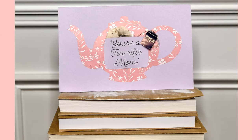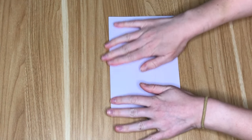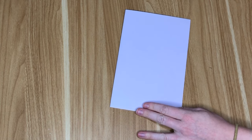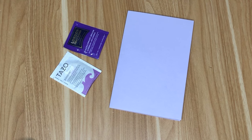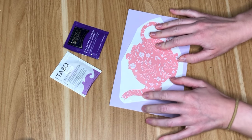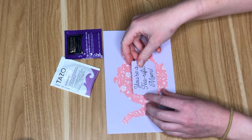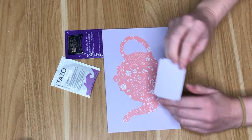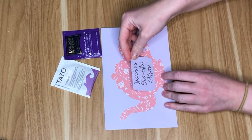Next DIY we are going back to the basics and making a simple Mother's Day card, but this one's a little bit more fun because it has a little present tucked inside. I grabbed some lavender cardstock and went with some lavender purpley colored teas so it would all go together. I cut out a teapot shape using some vinyl, though you could use sticker paper or cardstock and glue that on top. I made a smaller tag and wrote out the pun 'you are a tea-rific mom' — I love a good pun.